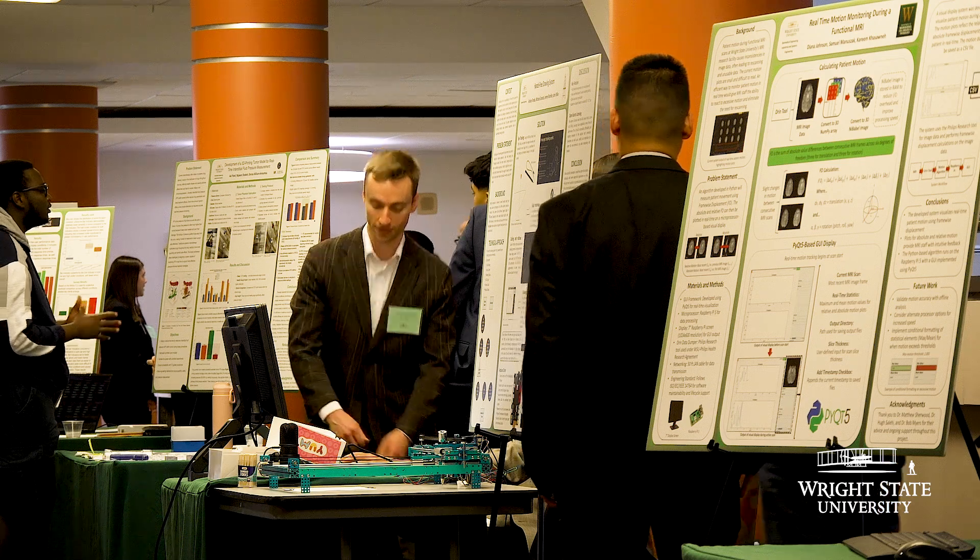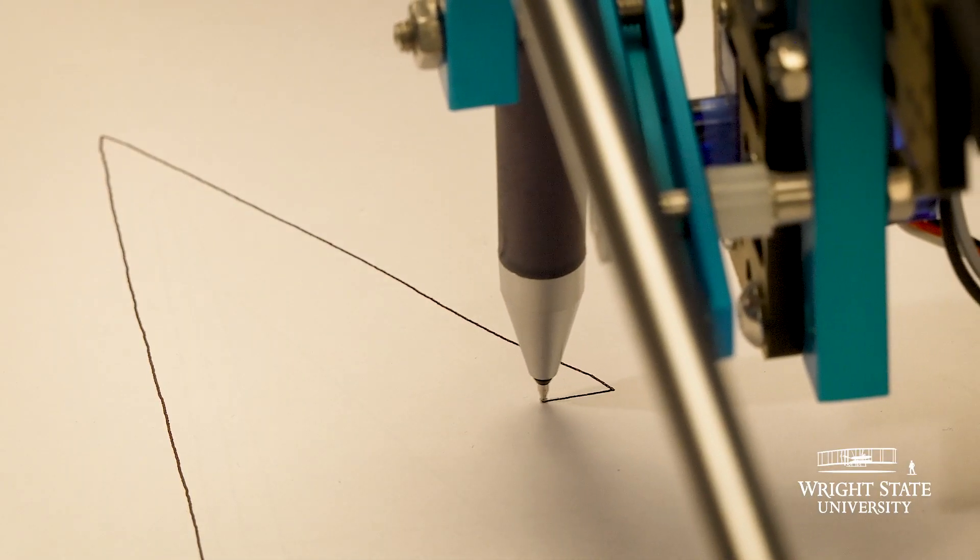The point of this project is to allow users with limited mobility, especially in their arms or hands, to create artwork.